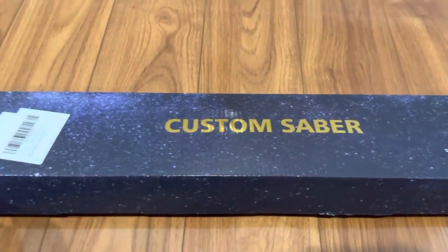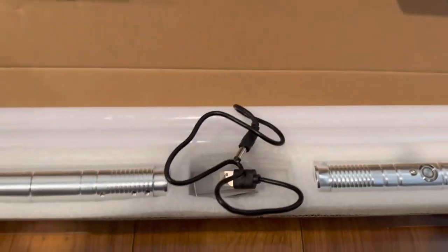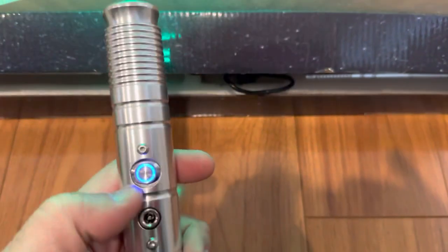Okay, this is a video. These lightsabers that we got, they're pretty cool, but one of them stopped working. So this is the one that works still. Yes, it works.